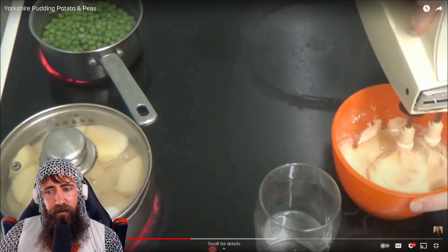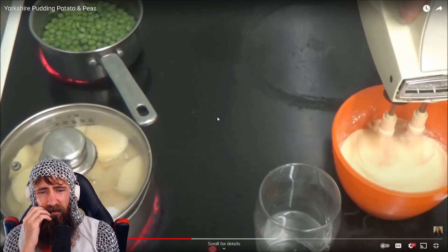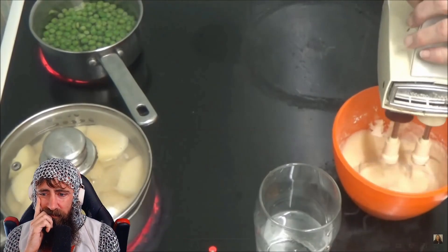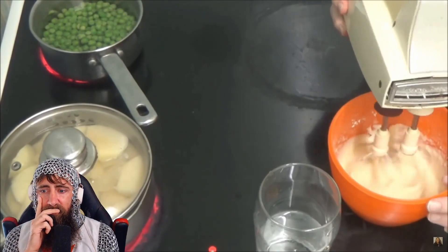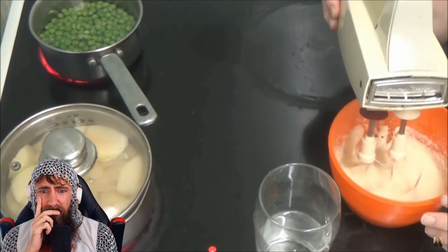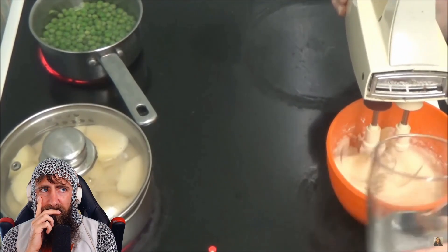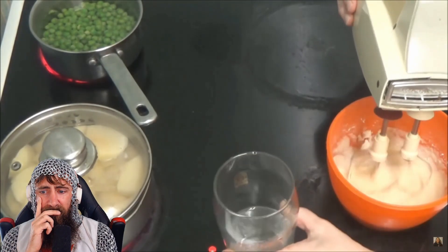So she's got flour, eggs, milk, water - mixing this up. What is this for? I wonder, we'll find out. We'll try our pudding, potatoes and peas - but we're making some form of something. I think it might be a bit too thick still, so she needs to go steady with the water.